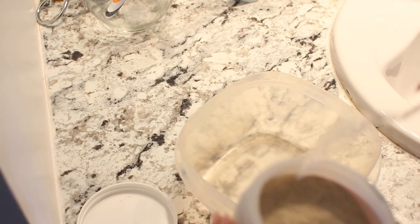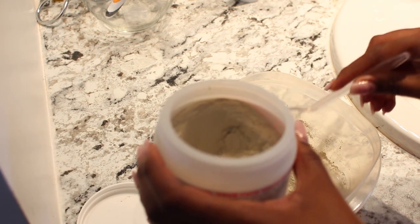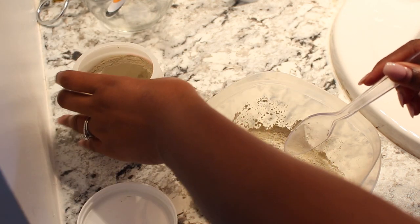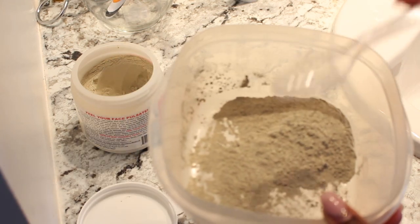So let's go mix the bentonite clay right now. For bentonite clay there are no rules except that you cannot use any metals — it's going to ruin the composition of the clay. So I'm using plastic all around. Basically all you want to do is mix it to a consistency that's right for you. I'm going to start with a little and add some water, working my way up.